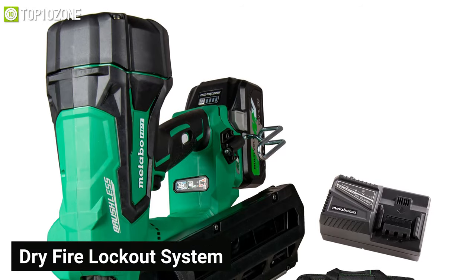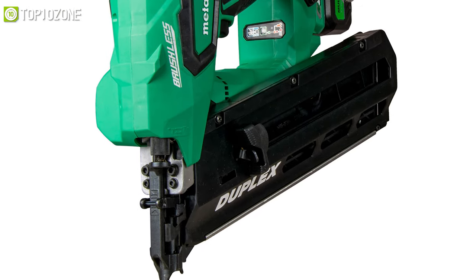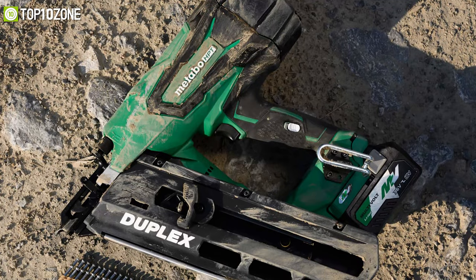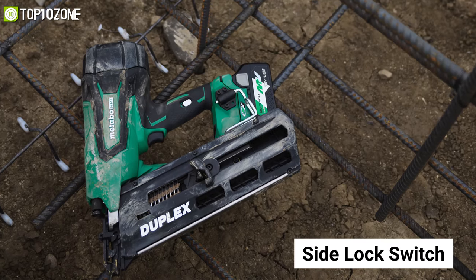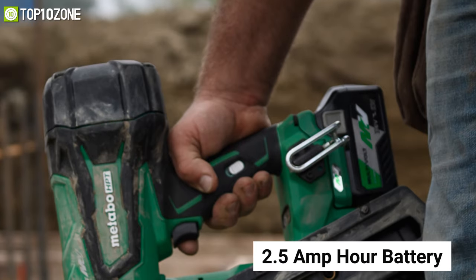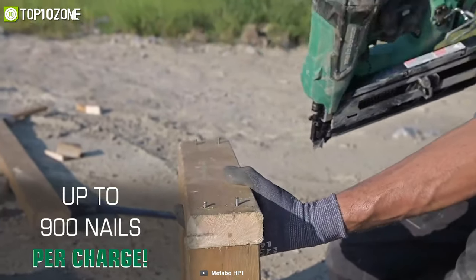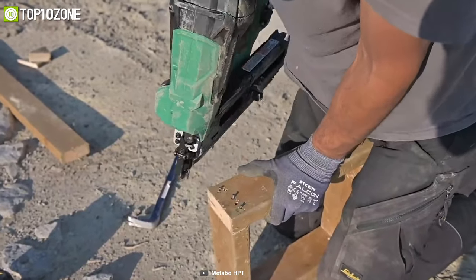It comes with a dry-fire lockout system, a tool-less drive depth adjustment, and features selective actuation enabling you to fire in bump mode or sequential mode. Regarding safety features, the Metabo HPT cordless duplex nailer includes a side lock switch to prevent accidental firing. With a 2.5 amp-hour battery, this nailer can fire up to 916 nails on a single charge, while a 4 amp-hour battery will get you around 1,200 shots.